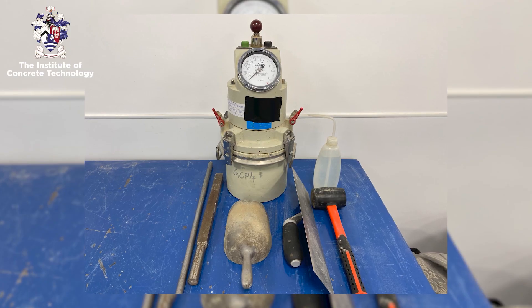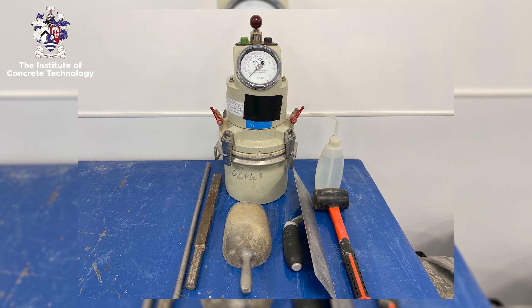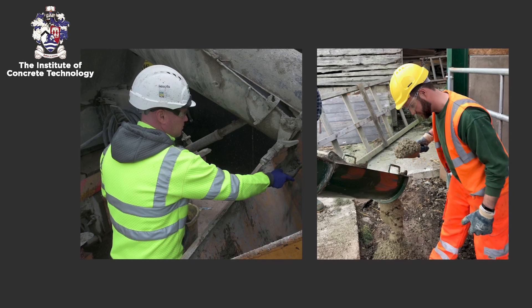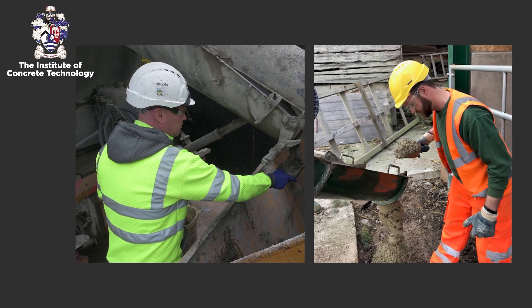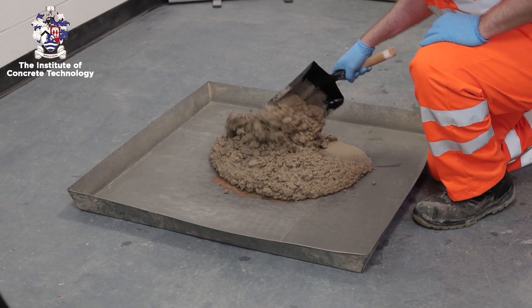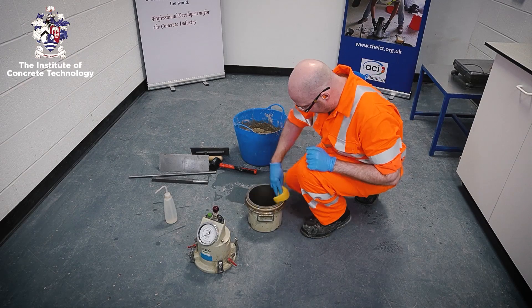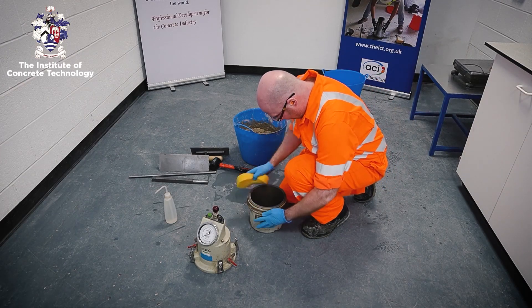Ensure that you have all the necessary equipment available and that it is clean and serviceable. The concrete sample must be obtained in accordance with EN 12350 part 1 and before testing the sample must be thoroughly remixed. Ensure the equipment is damp but not wet with free water.